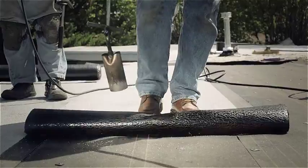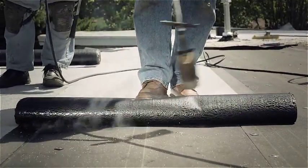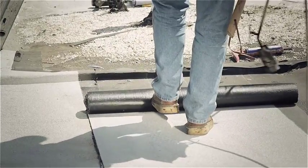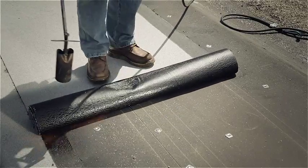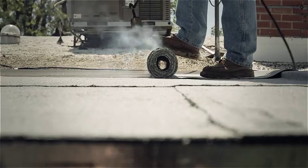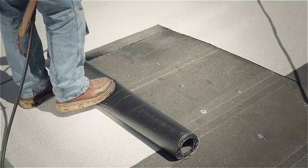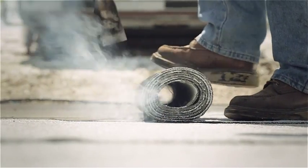Hundreds of hours of research and development have allowed MB Technology scientists to create Eco Torch so that it can withstand foot traffic while the material is being installed, meaning Eco Torch is easy to apply using a forward motion application process with no retraining necessary. So when it comes to the environment and application, with Eco Torch you're always moving forward.